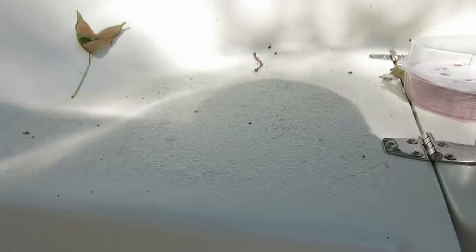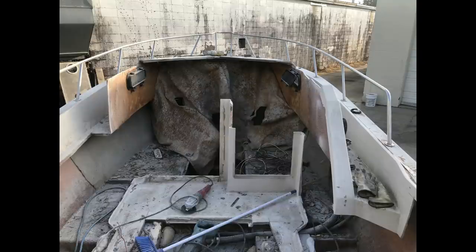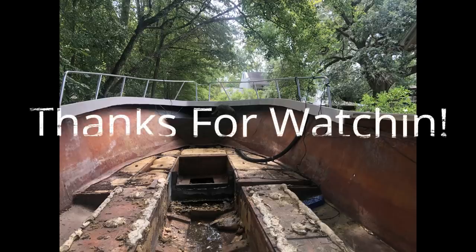Another question for the group: I have the original handrail in mint condition — do I put it back or not? My son-in-law held it up so we could see it from the side, and hopefully you can get an idea of what it'll look like. Give me your thoughts. Thanks for watching and thanks for replying.